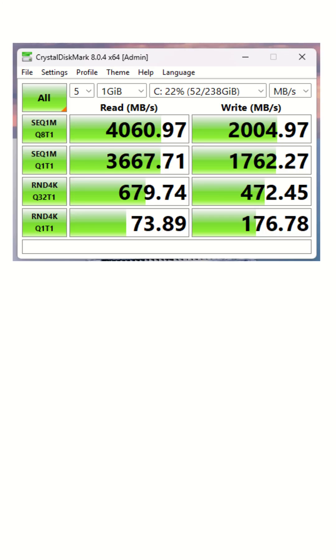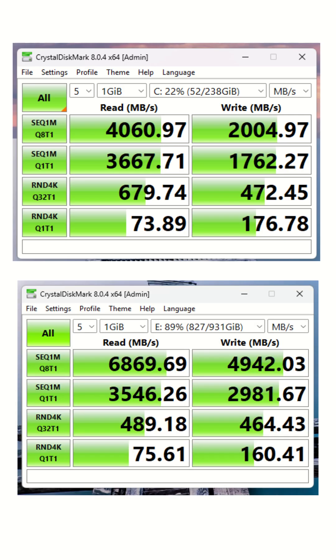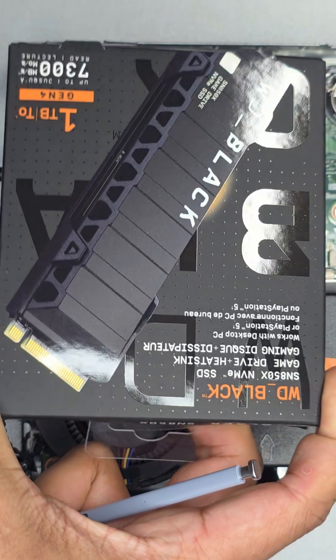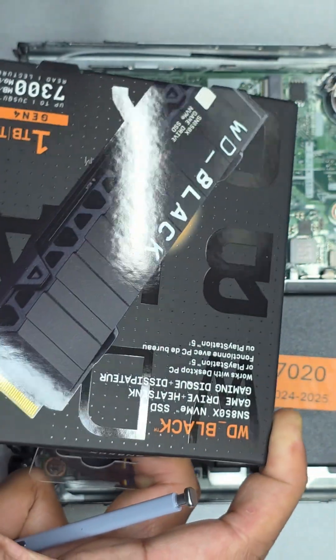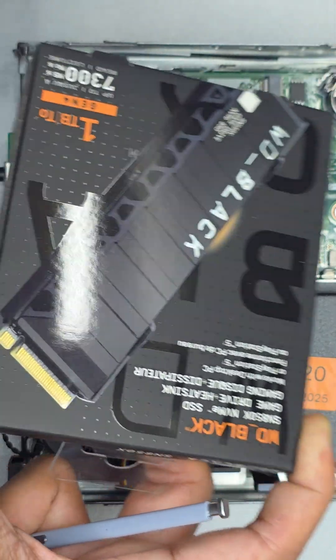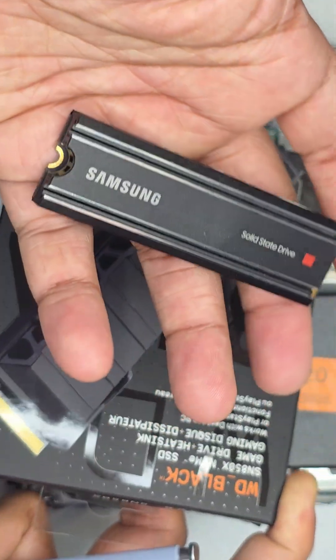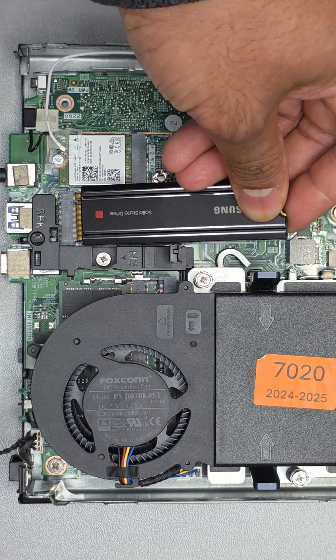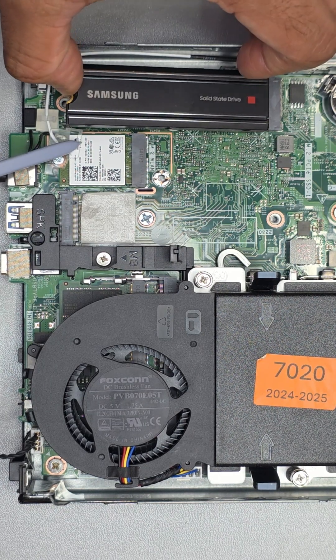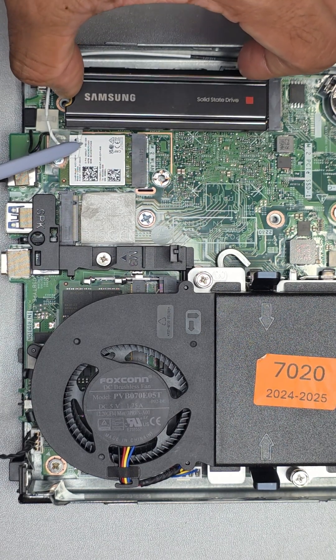The speed was a bit disappointing. A performance test video is in the making — once ready, the link will be in the description. One issue we spotted is that SSDs with a heatsink may have slight trouble fitting in, so if you're buying an SSD with a heatsink, do be careful. This SSD is too close to the speaker slot, and this one is too close to the WLAN slot.